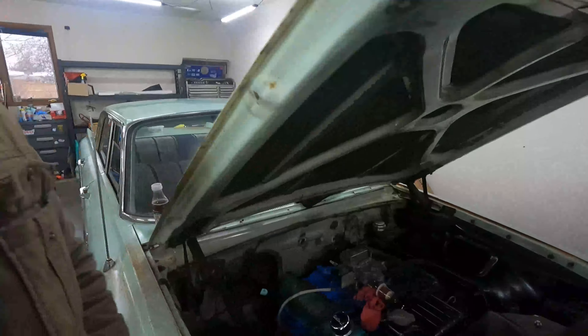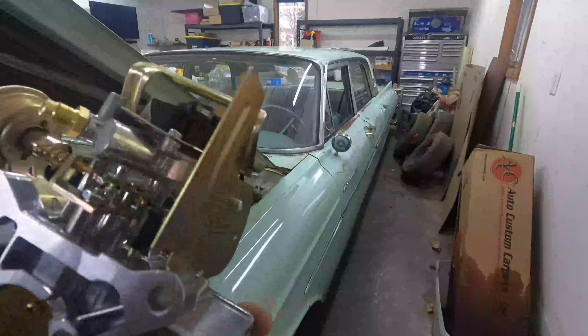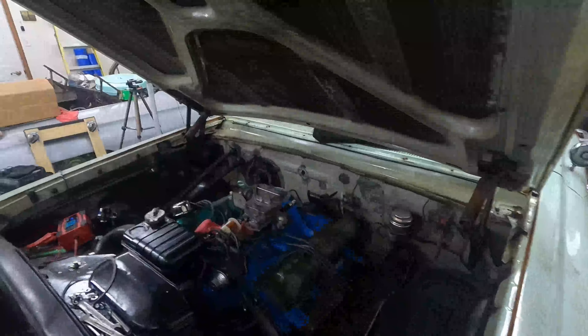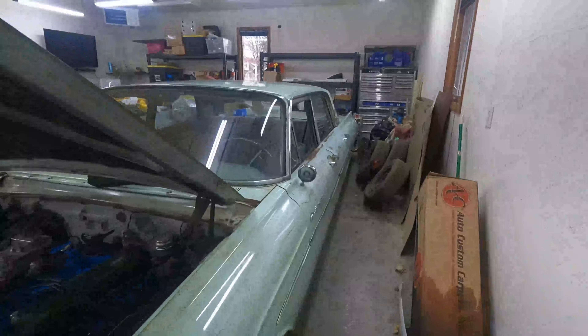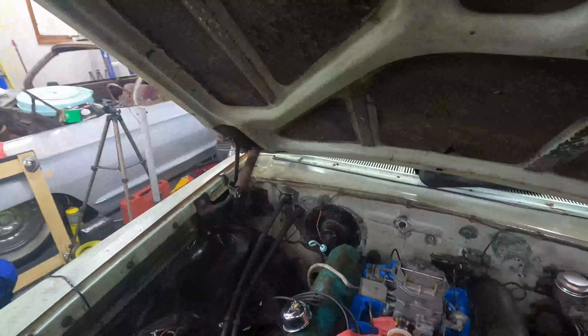Hi folks, welcome back to Dad Bod's Hot Rods Garage. Today we're working on the '61 Mercury Meteor. We're going to be replacing the carburetor and the fuel pump. We've got a nice brand new carburetor from Amazon — if it doesn't work I'm only out 45 bucks. The plan today is to change out the carburetor, change out the fuel pump, and take this beauty for a ride around the block. That should pretty much finish off the car other than some minor things.